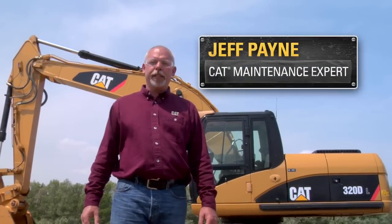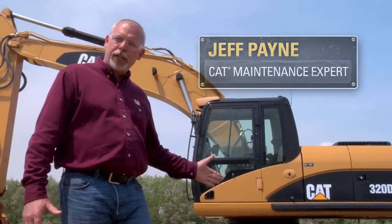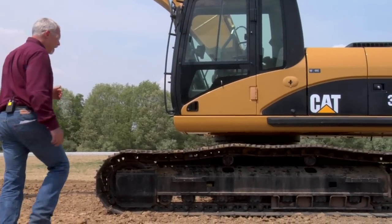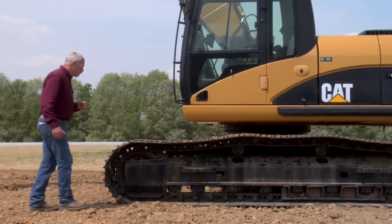Hi, I'm Jeff Payne, a preventive maintenance instructor with CAT. I want to talk to you about undercarriage today. As you all know, undercarriage wear is a very expensive part of owning and operating a machine like this, and I'm going to give you some tips and tricks on how to lower that cost for you.